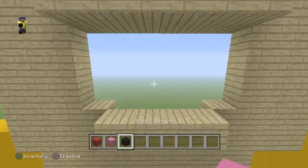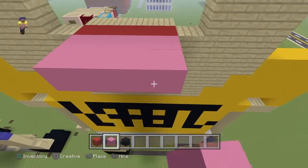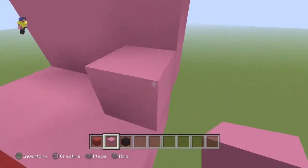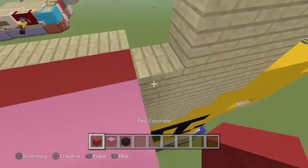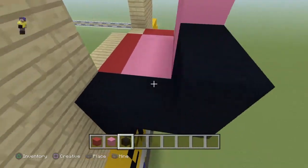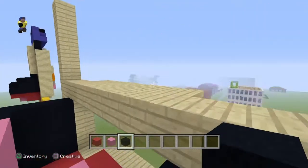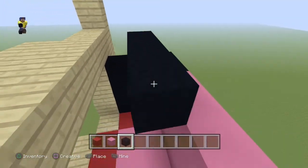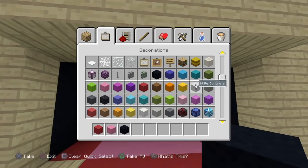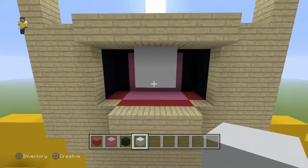We're going to be using red concrete, pink concrete, and black concrete. Put the red — fill the red in here — and then go two with the pink like that. Then go up three — 1, 2, 3 — and fill that in like that. Break that, then put the red in here on either side like that. Then add the black in — so it'll look like this. Do black there like that and black here like that — so it'll look like this. Then get some white concrete, find the middle, and add two teeth in like that. And then you've got Jeffy's mouth.